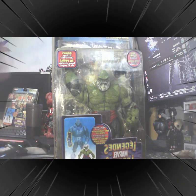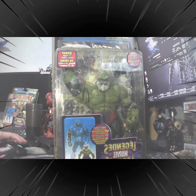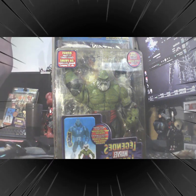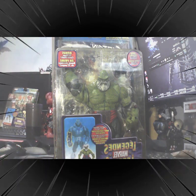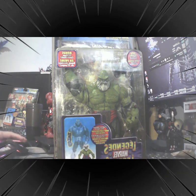Before we remove it from the clamshell, for those who are not aware — who is Maestro? Basically, this is Hulk or Bruce Banner from an alternate timeline, a future distant timeline. This was created by Peter David and the artist is George Perez. Maestro is from the alternate future — he was exposed to too much radiation.